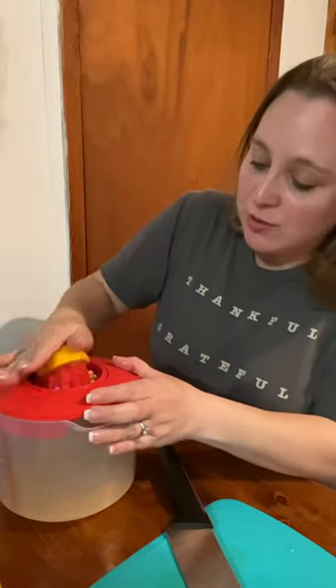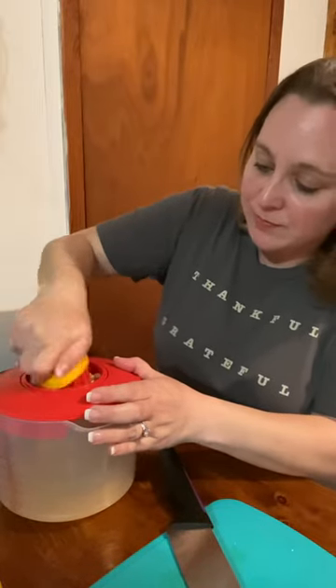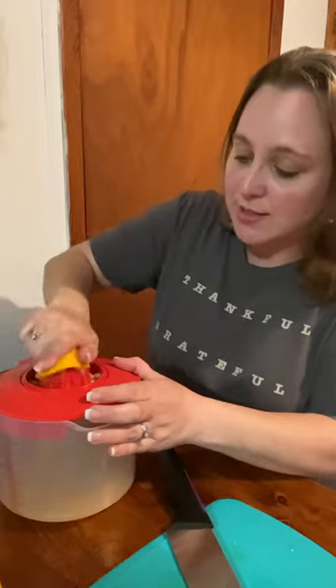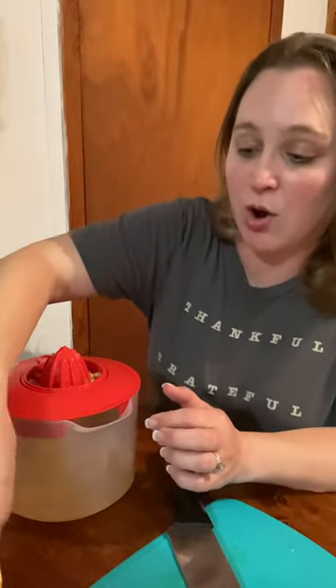So we are going to juice the lemons. That just helps you get all of the juice out of your fruit without getting your seeds in there. You just press it up against the fruit and get all of that juice out. So what do you do when life hands you lemons? You make lemonade! Y'all have a great day.